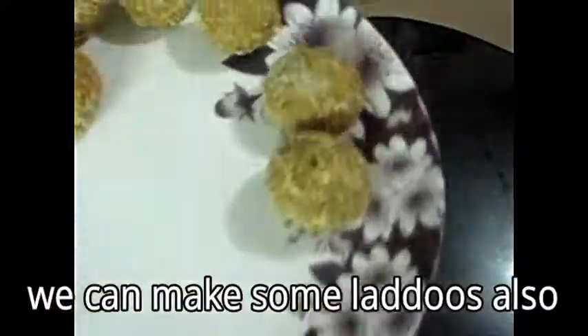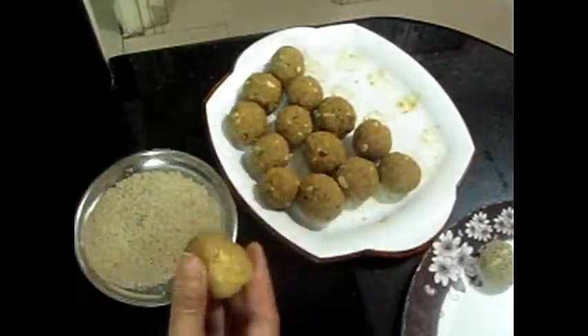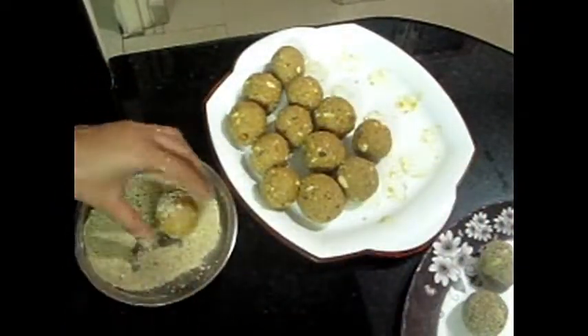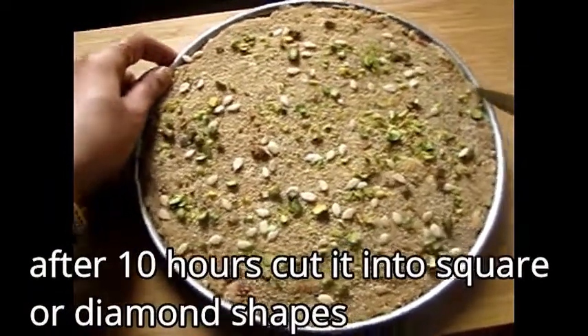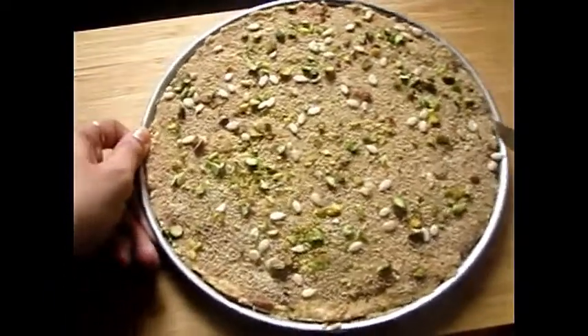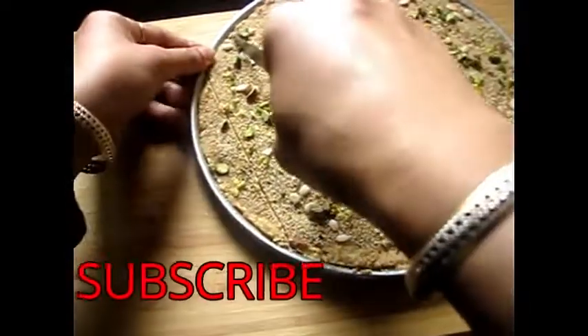Setting time depends on the season — summer may be quicker. I have also made some laddoos separately and coated them with poppy seeds. Look at how well they are coated. The laddoo has become very good. You can keep it set for 10 hours. Look at this delicious laddoo — I have also made a burfi shape. After 10 hours, cut it well using a pizza cutter or chakoo (knife).